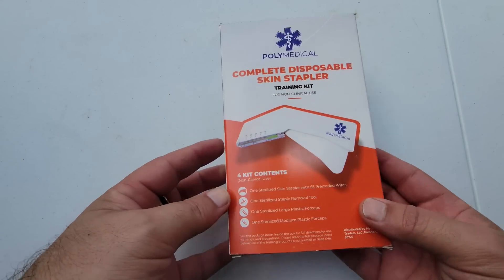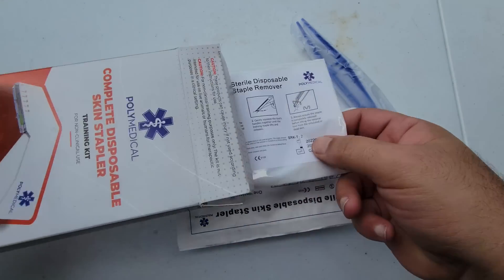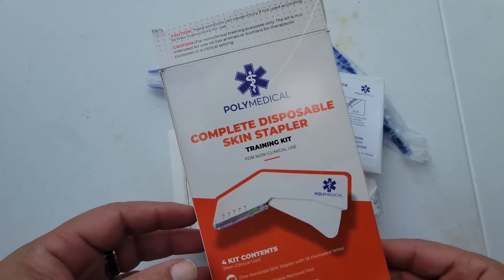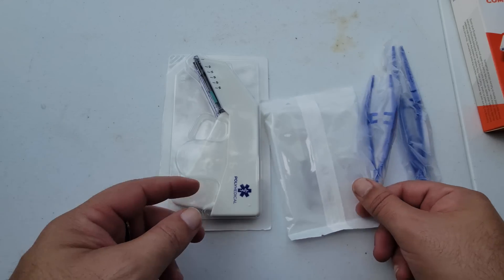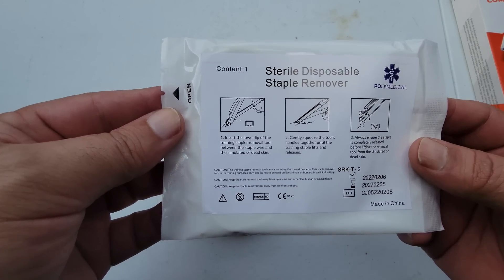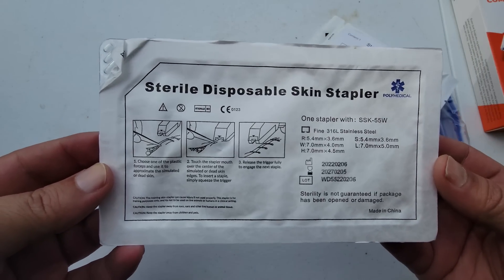First, we're going to open this box up and see what's inside — everything comes basically sterilized. Here on the counter you have your large forceps, your small forceps, and your skin staple remover. Everything you want to keep sterile; if you open it and plan on reusing it, you want to re-sterilize this equipment before use. The stapler here is also sealed in a sterile environment.